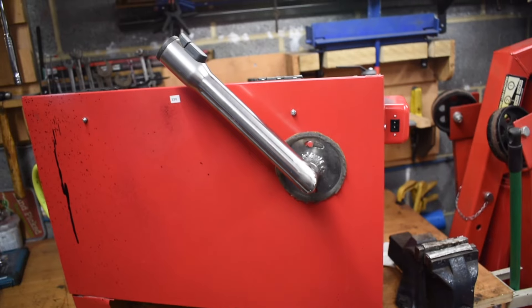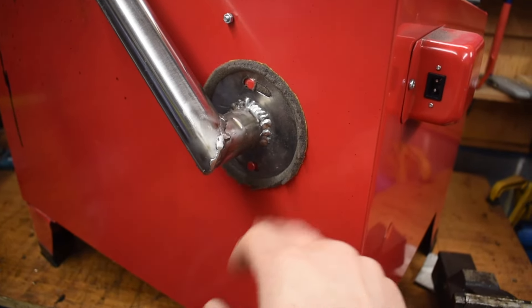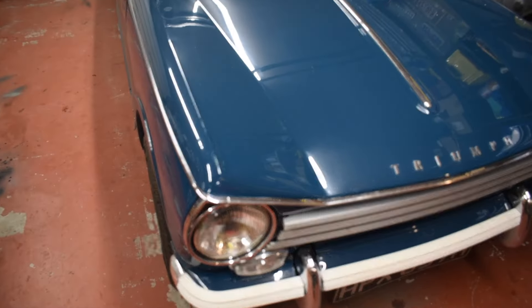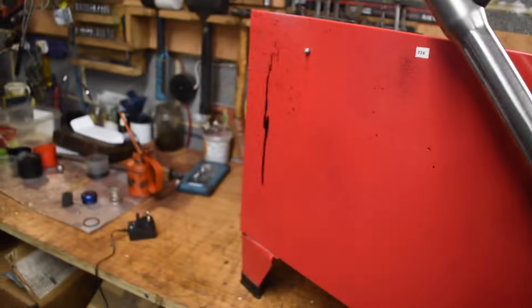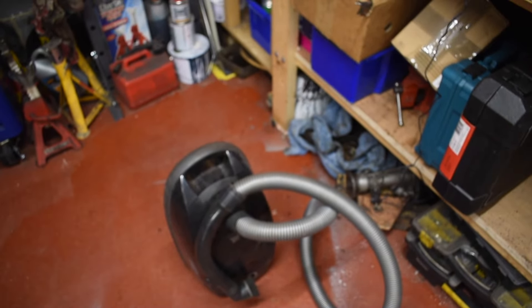That fits onto this fitting at the back of the box. This is a bit of closed cell foam that was bought for some sort of heater padding on the Herald, and it forms a nice seal. The vacuum plugs in there. I don't run it at full power — it's about two-thirds of its dial — and that works totally fine.